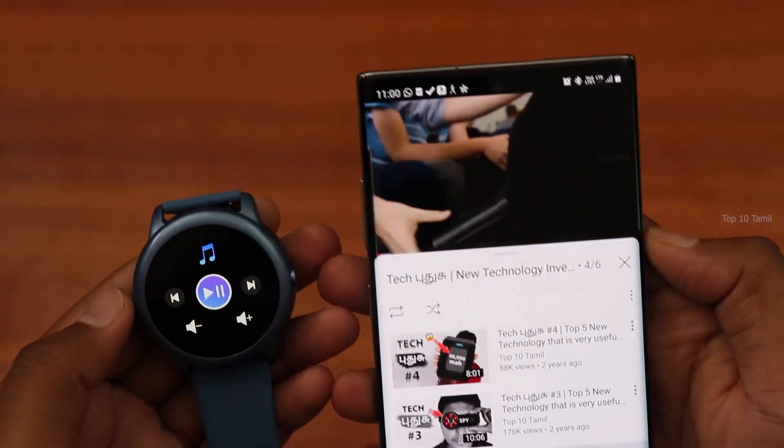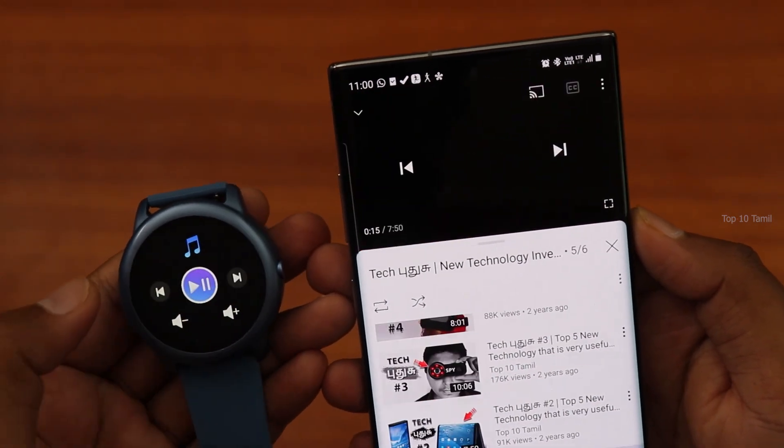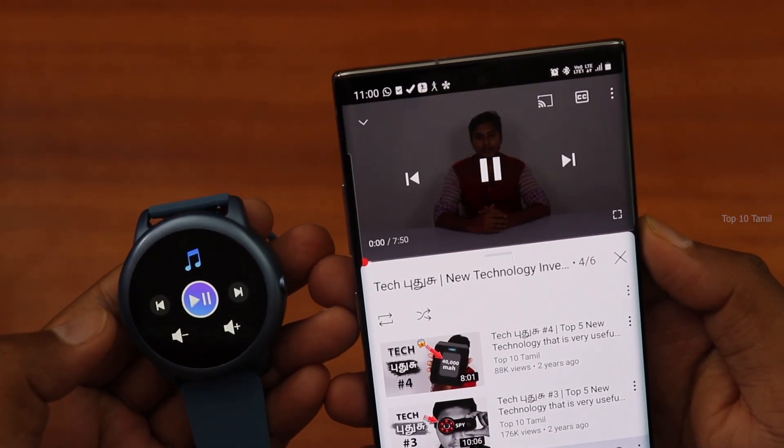There is also a music control option on this watch. For example, if you are playing a YouTube video, you can control music playback from the watch — including playing, pausing, and skipping to the next or previous song.